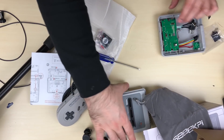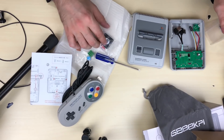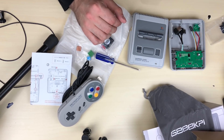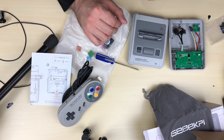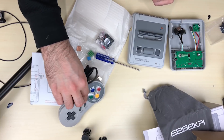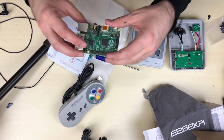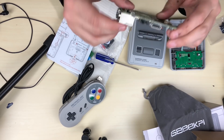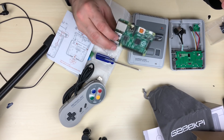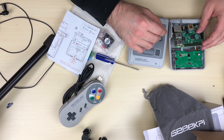That's pretty much it for the box. We're not going to build this in this video — the next video we're actually going to put it together and test it out. We're going to play some retro Super Nintendo games, I'm really excited. It does come with everything you need, including the controller, all the parts, and the instructions. The only thing it doesn't come with is a Raspberry Pi — you need to buy your own. I'm going to use the Raspberry Pi 3 Model B Plus.